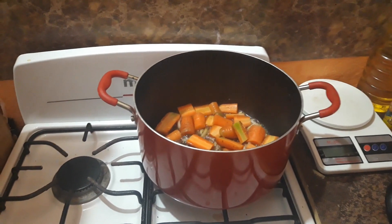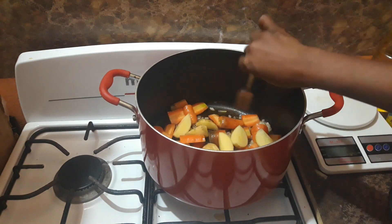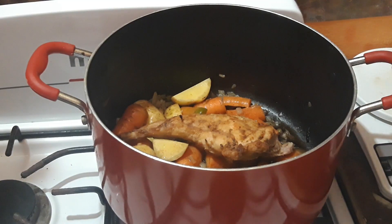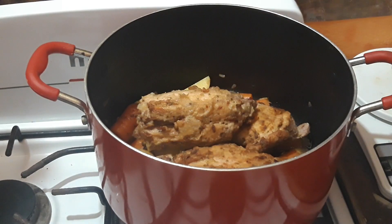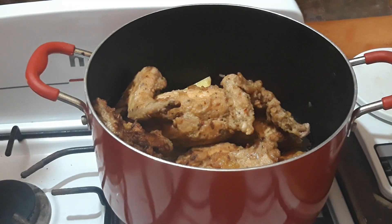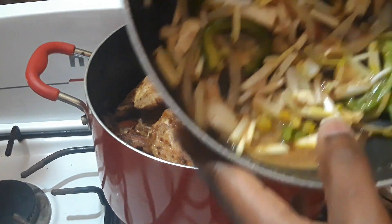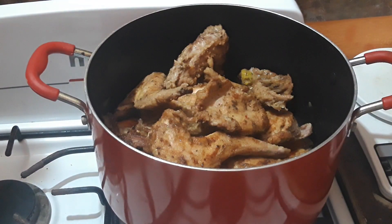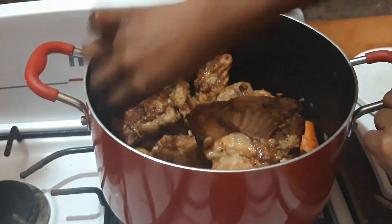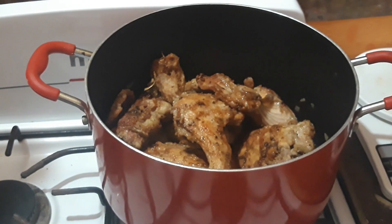Now I've added some garlic, some carrots that I cut up, and some sweet potatoes. That's the meat I browned, and now I'm adding all of it together. I let the carrots and sweet potato stay in the pot for about five minutes just to brown, and now I'm mixing everything together — you can see all the different pieces.